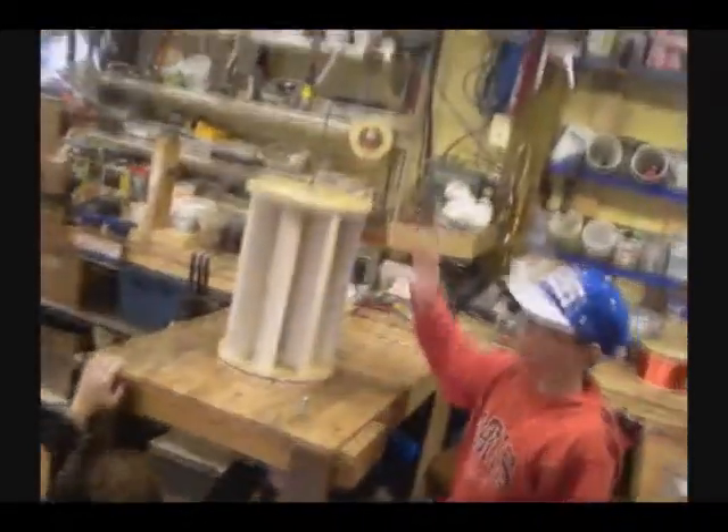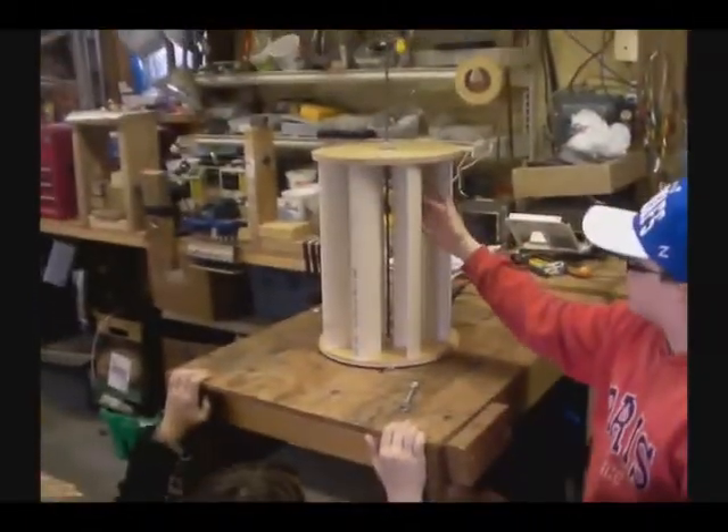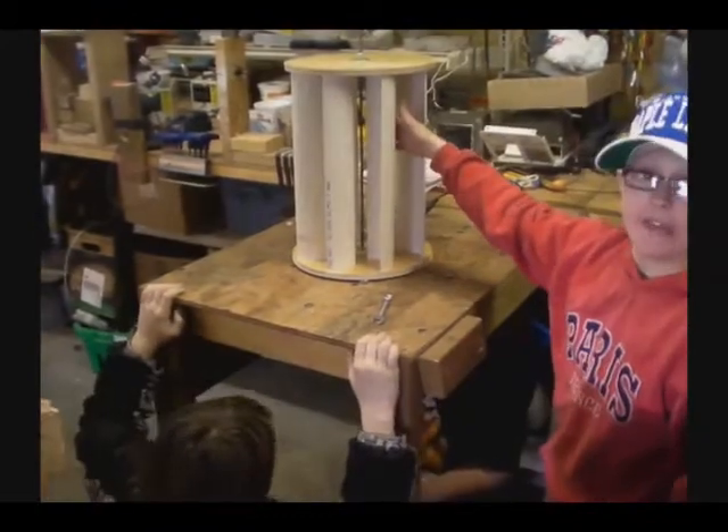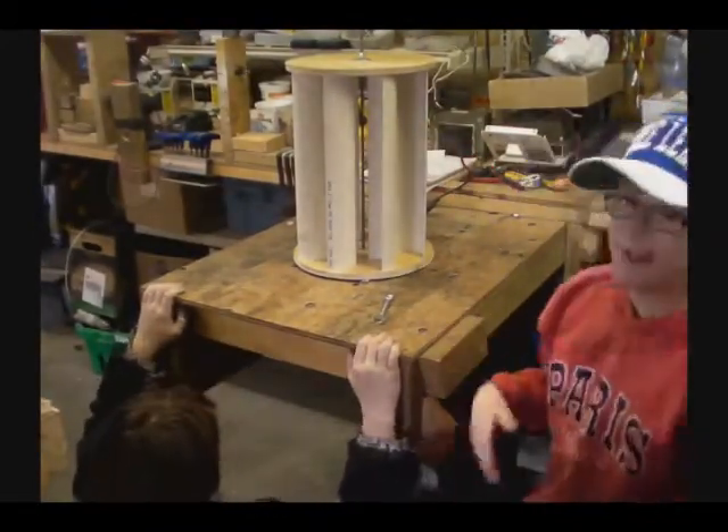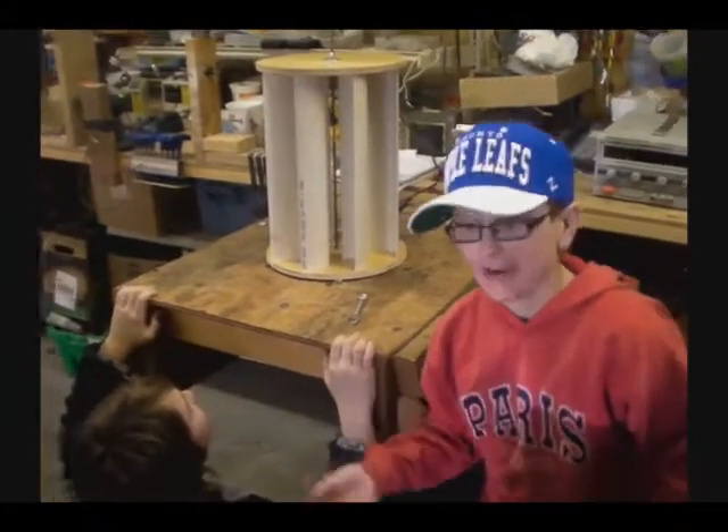And then the pole through it — this pole through it will hold it all together. So like before, it didn't all fall apart, as it did a couple of minutes ago when we tried to put it together.